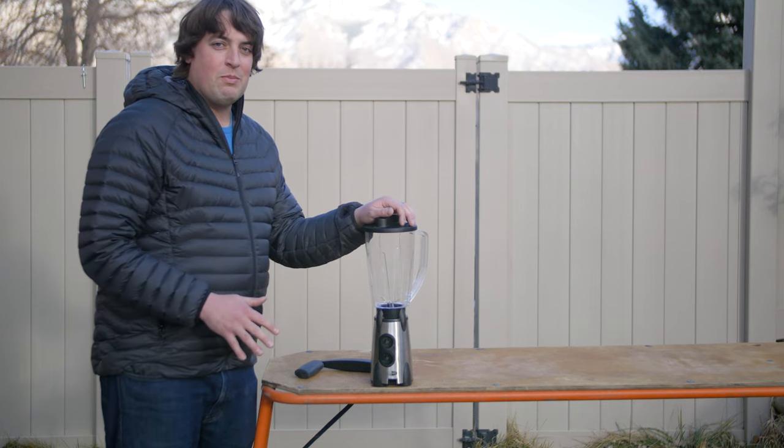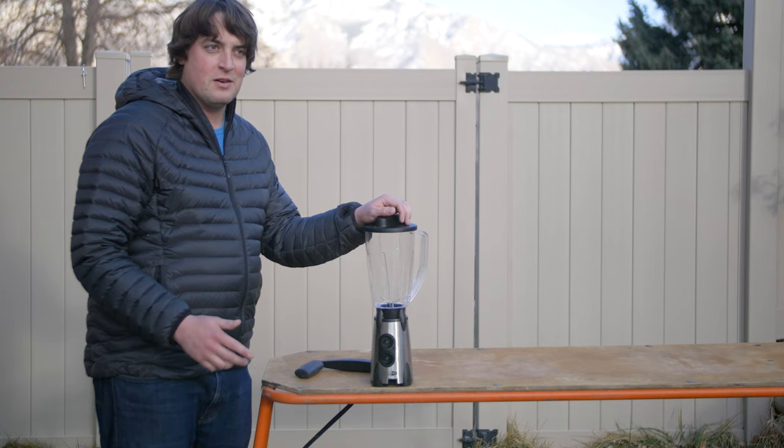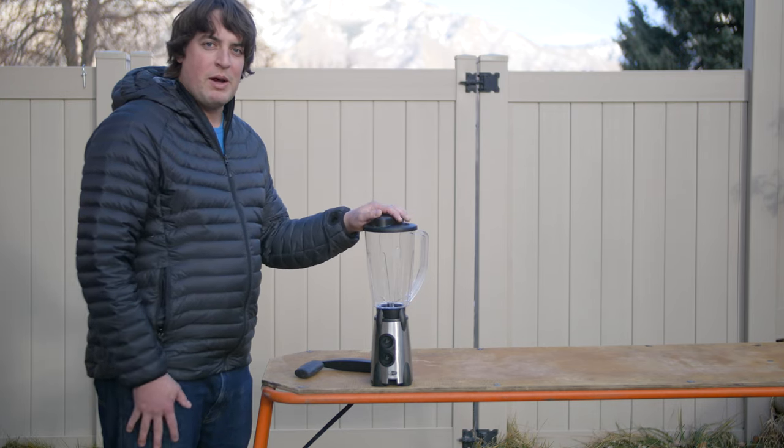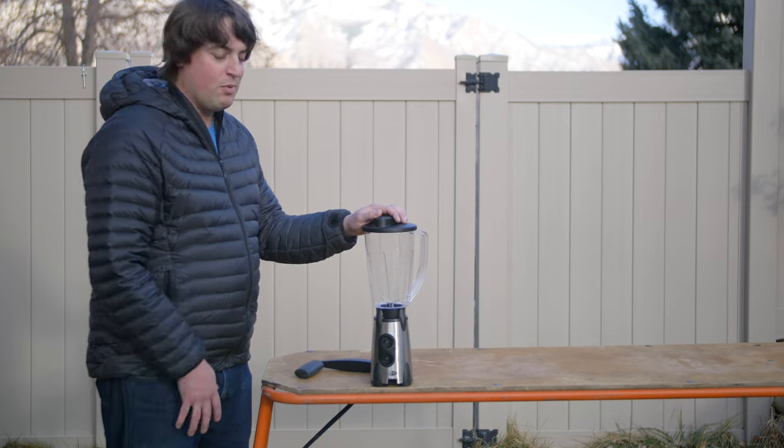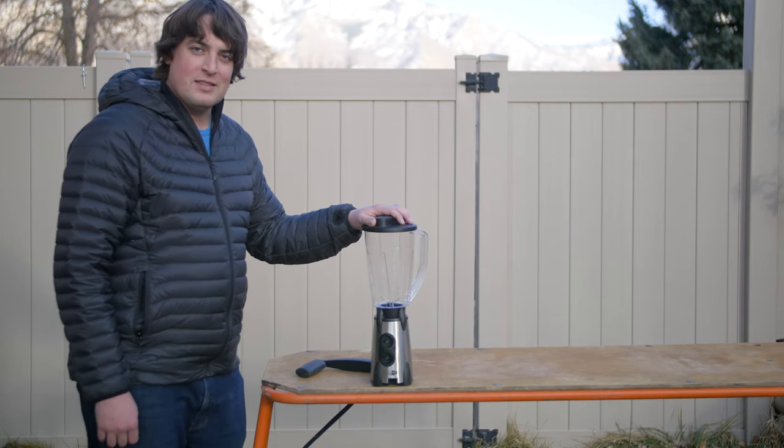But if you were to do that, keep in mind that on certain rivers, depending on the regulations, that could be considered illegal — so just something to be aware of if you're going to bring a power drill on the river to operate your blender. It's a nice piece of equipment that will definitely take your cocktail scene to the next level. That's the Vortex Blender from GSI Outdoors. If you found this review helpful, please hit that like button, subscribe to the channel, and we'll see you on the next one.